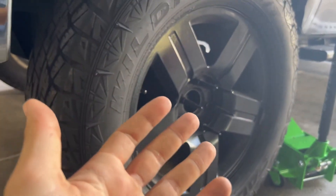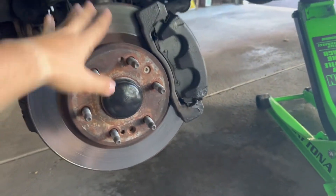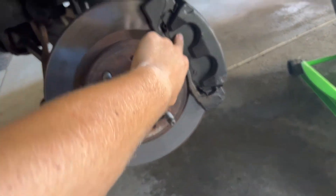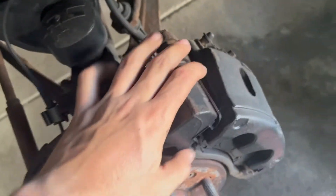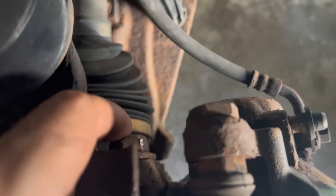Now that you've got your wheel off, this is what you'll be looking at — your rotor, your pads, and your caliper. First thing I'm going to start off by doing is taking off the caliper and the brake shoe.